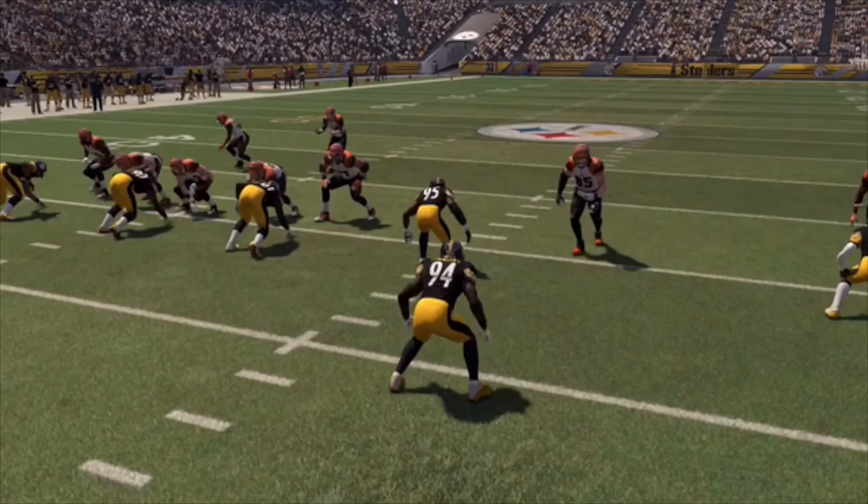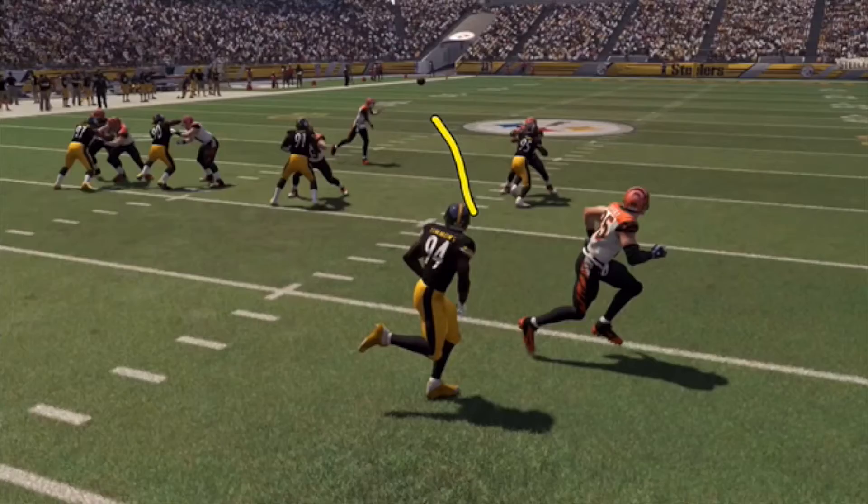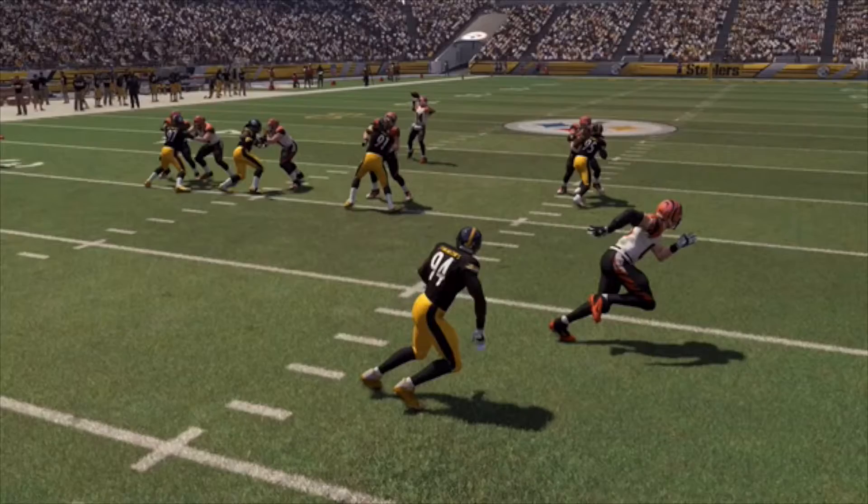Right here you have Timmons looking at Andy Dalton, then he's also going to look back at the ball and locate the football. Good play right there. You see decent football happening in this game.